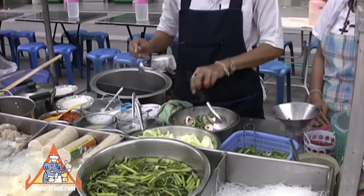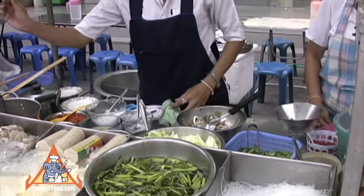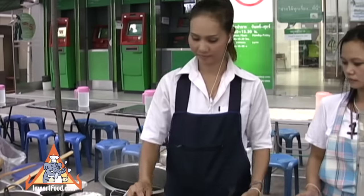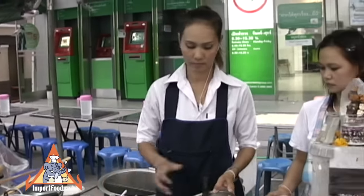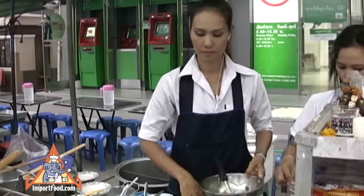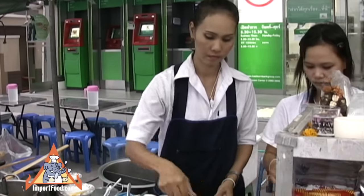You'll see her stir everything up. The seasoning is fish sauce, lime juice, ground fresh Thai chili, and sugar. She mixes things to different degrees of heat and sour and sweet as you request. She's an excellent chef and we hope you enjoy this video.